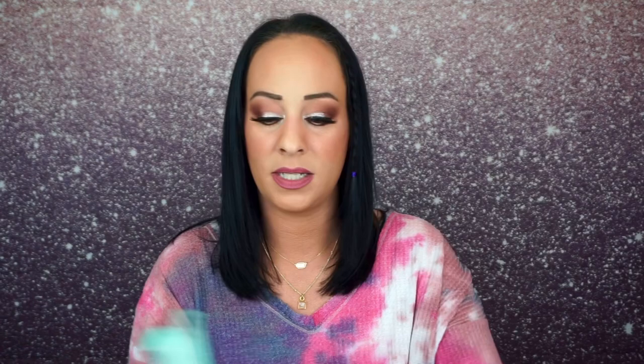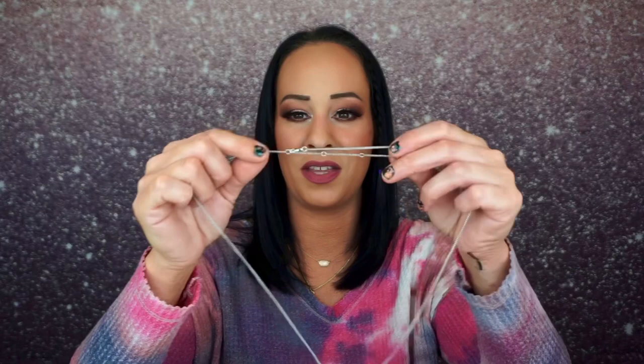Let's open this up. Here's the little thank you card, and everything is wrapped in beautiful mint tissue paper. So this month we have a necklace. It's quite long and you can adjust the length — there are four adjustments. It is silver, which I prefer, but I also like gold as well.